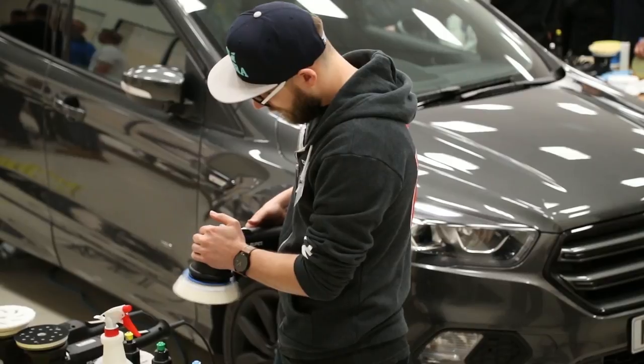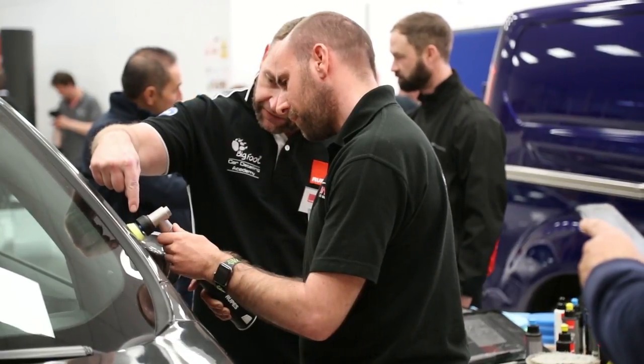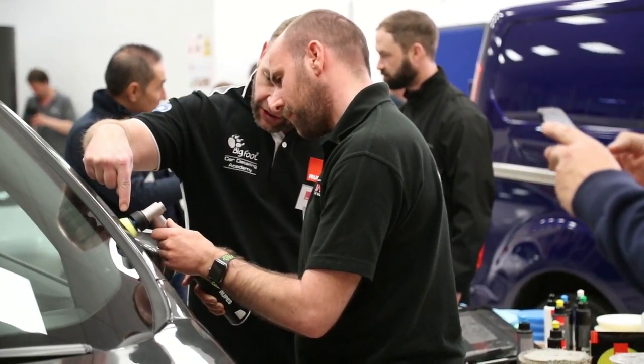Then there were lots of hands-on sessions. We went through the DA, we went through forced rotation and rotary as well at the end, and the mini tools too. And Rupes has been bringing out some really interesting new tools lately.